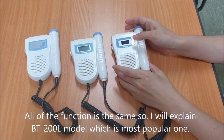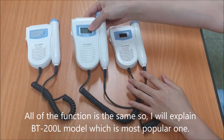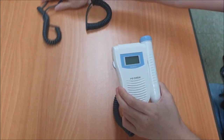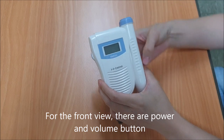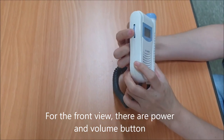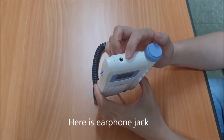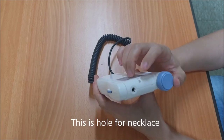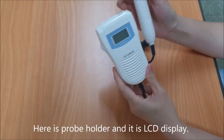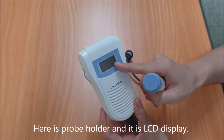All of the functions are the same, so I'll explain the BT-200L model, which is the most popular one. For the front view, there are power and volume buttons here, and here is the earphone jack. This is the hole for a necklace. Here is the probe holder, and this is the LCD display.